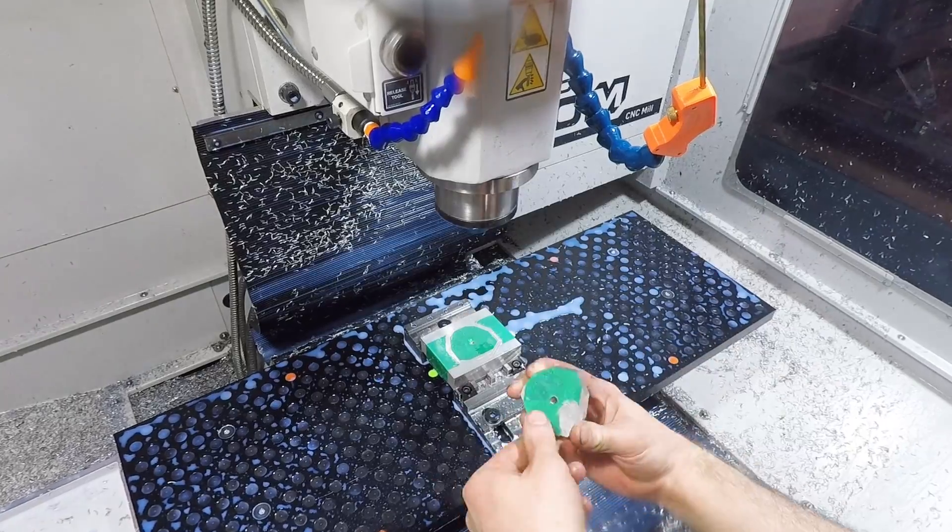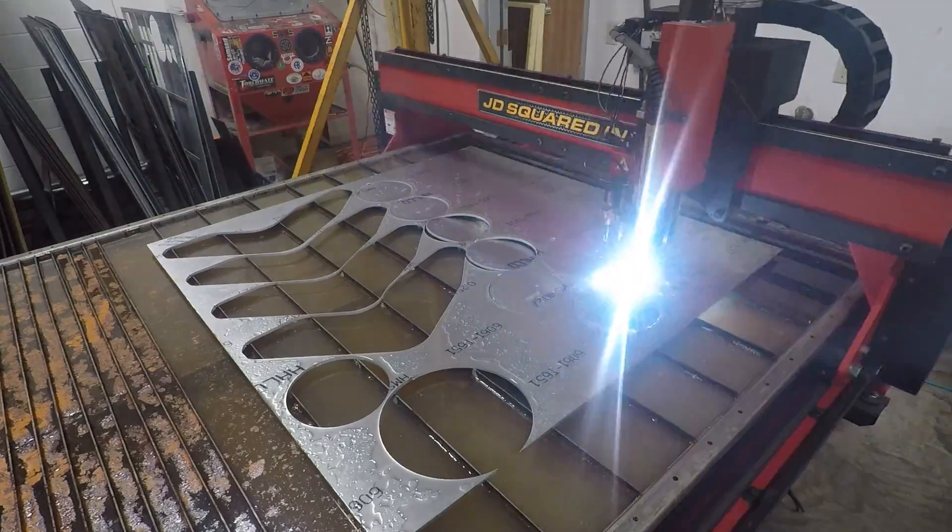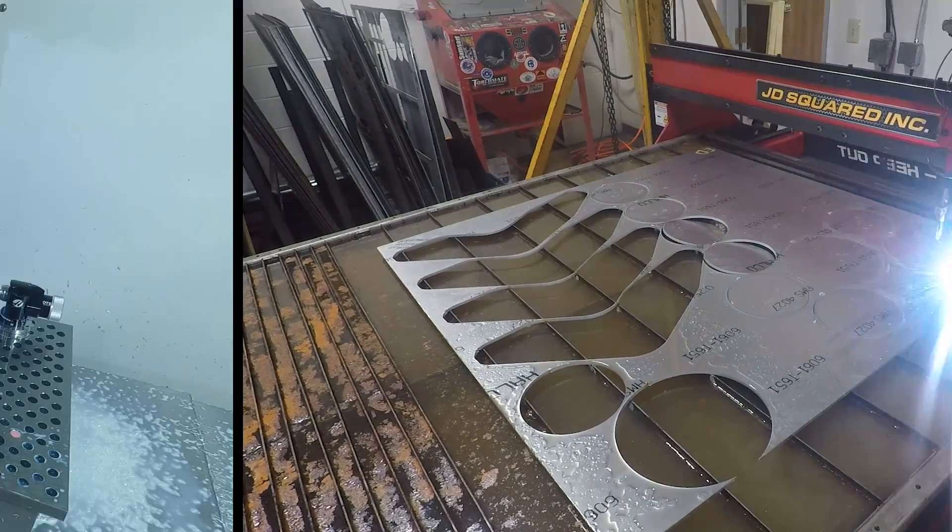For the wheel discs, we're using the same basic process we did for the boomerang plates in the last video: roughed out on plasma and finished on the VF2SS.